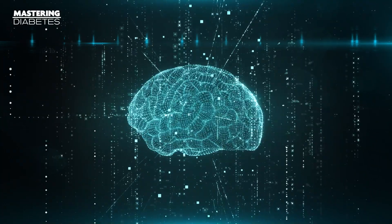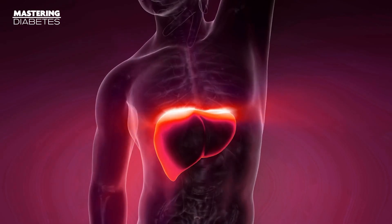Glucose is a fuel for many tissues, and those tissues include number one, your brain; number two, your muscle tissue; and number three, your liver. But it's important to understand that not all carbohydrate-rich foods are created equal, because some of them are clearly more problematic than others.